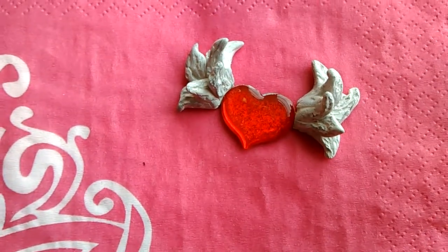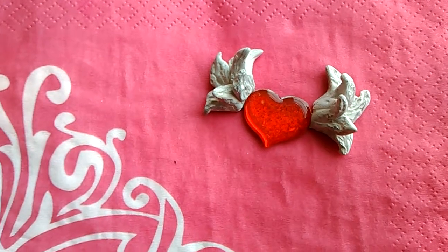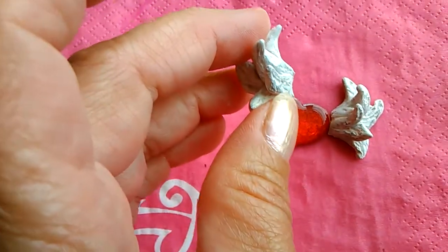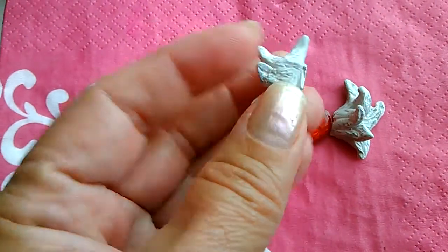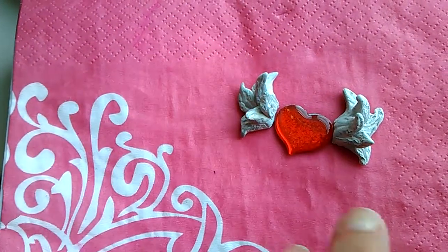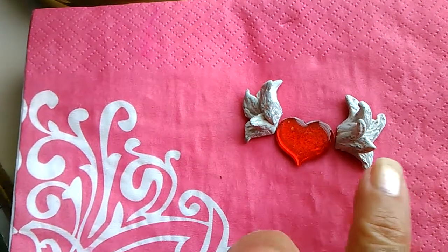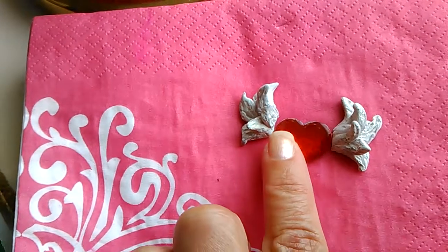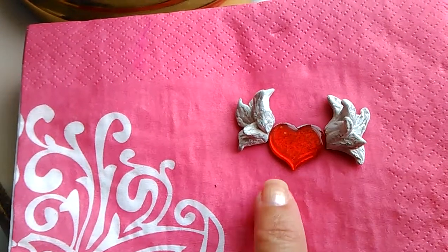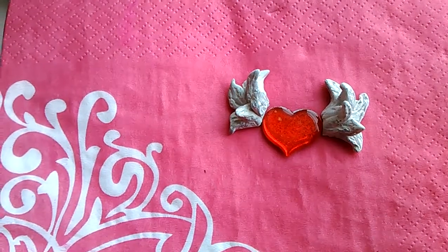Good morning guys. I just want to let you in on what I've been doing. It took me an hour, but I finally got these little tiny 3D wings — angel wings — made out of polymer clay. It's for a DIY that I'm going to be making, and I feel so good about it.